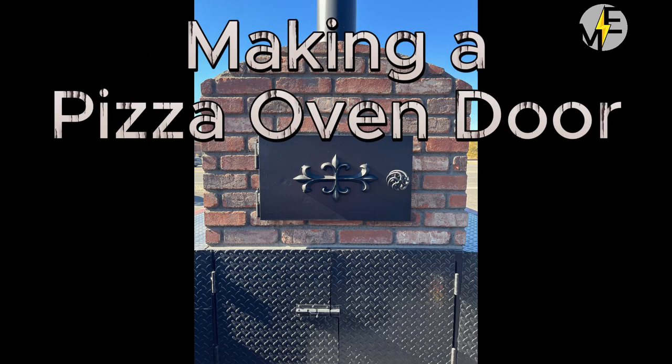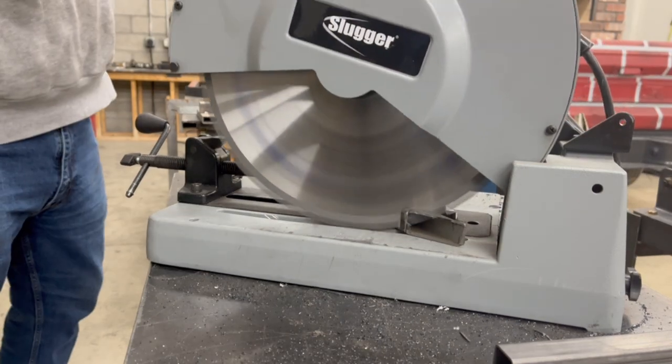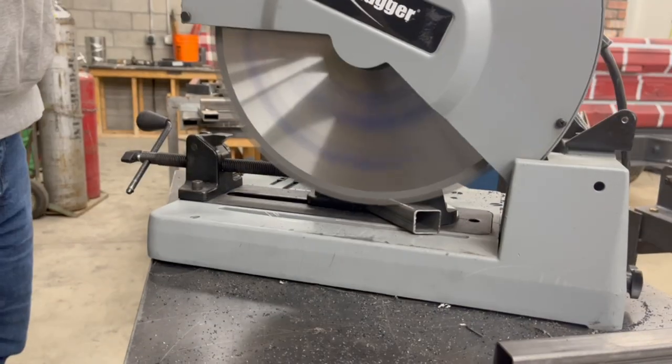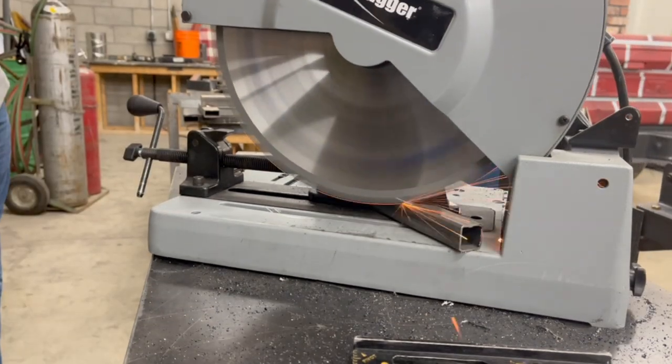Hey! Matt here with Mr. Energy. Today we are gonna do some welding. We're gonna make a door for my wood-fired pizza oven.